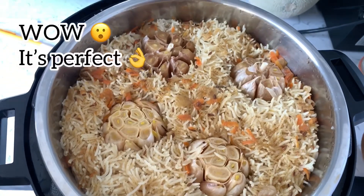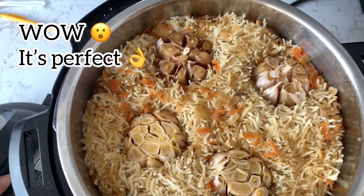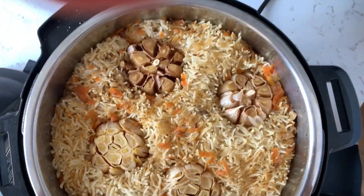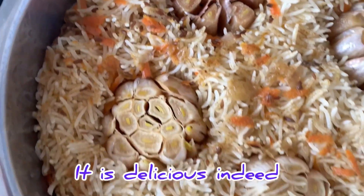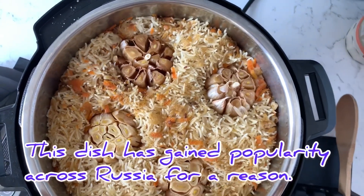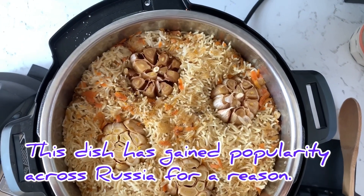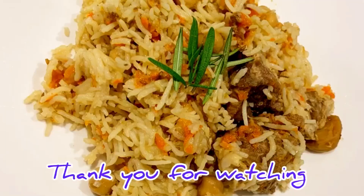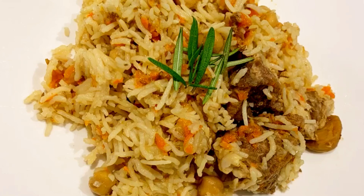Add the water to the pot. I'll see you next time.